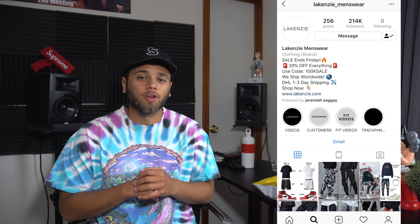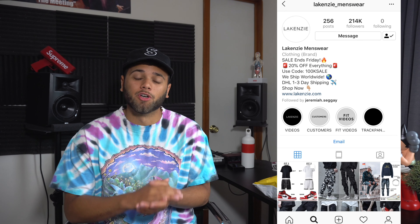What's going on, you guys? Welcome back to another video on the channel. Today we're going to be doing a review on the brand Lakenzie Menswear. If you're on Instagram at all and you're into streetwear, there's no way you have not seen this brand — either on your explore page or someone you follow rocking their clothing. I've known about the brand for a little while now, and every time I've seen someone rocking their pieces I thought it looked super clean, so it was a no-brainer — I had to get myself some pieces.